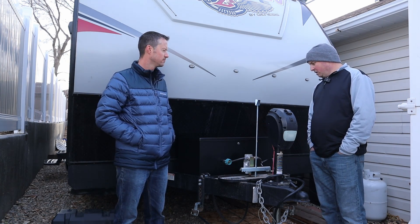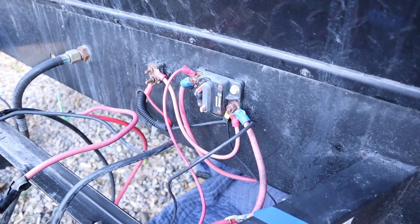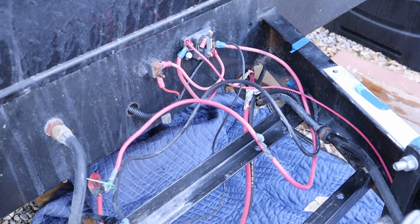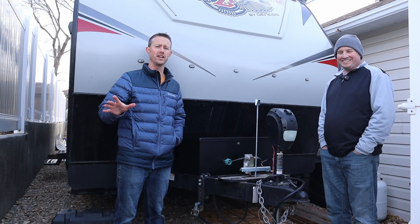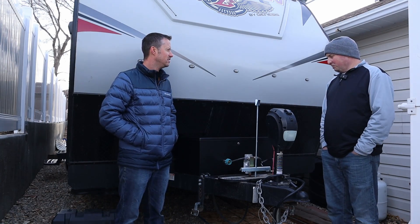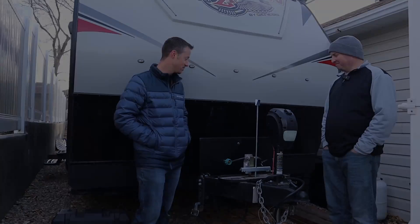They had a couple of issues. The wiring was a mess and the connections had already gone corroded — even after just six months, a brand-new trailer and everything was corroded because it was exposed to the weather. That was one thing. The other reason was they just wanted more battery power and a lot more capacity.